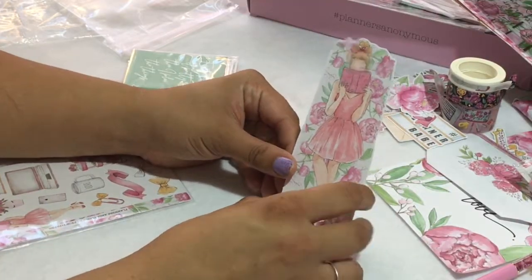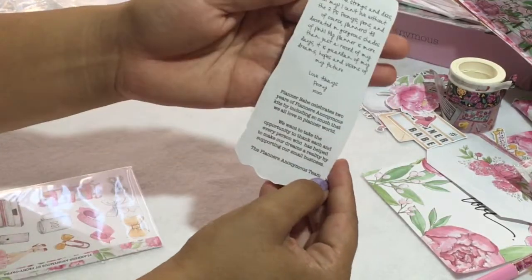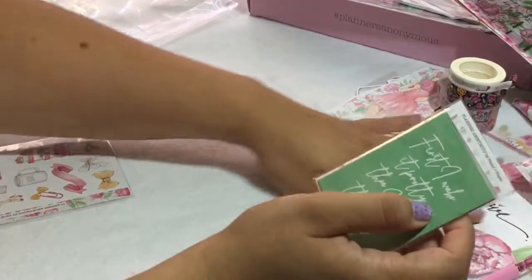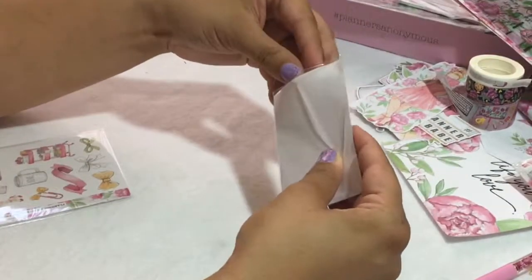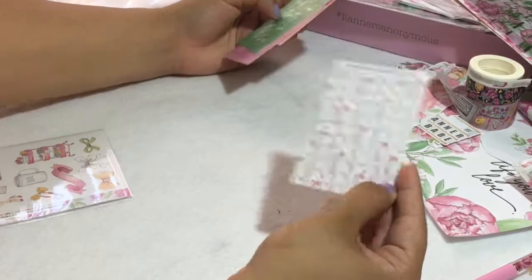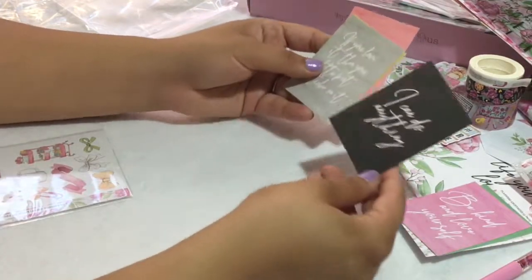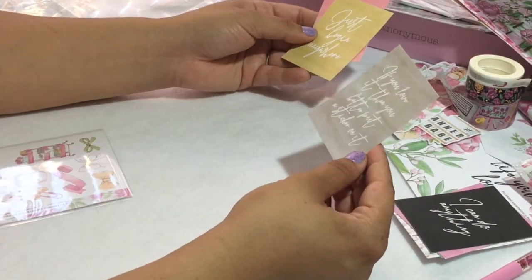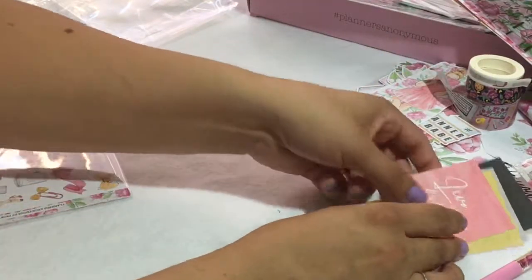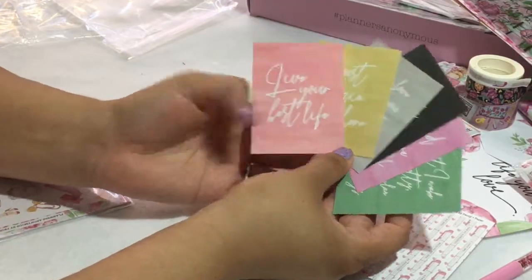Then we have our Planner Babe of the Month — this is our presentation card. Her name is Peony. You can pause it and read the letter; it's always really fun. They started doing it like this so we can reuse the die cut. Next we have some journaling cards, and the backing card is the pens — it's so pretty. The cards say 'first I make it pretty, then I plan the things,' 'be kind and love yourself,' 'I can do anything,' 'if you love it, then you better put a sticker on it,' 'just begin anywhere,' and 'live your best life.' These are really pretty because they're simple, so you can layer them. This is basically the color scheme of the whole kit.